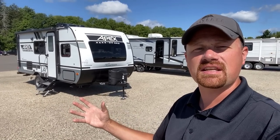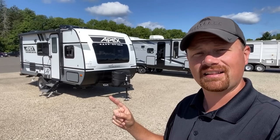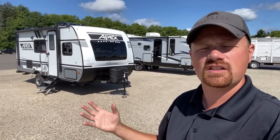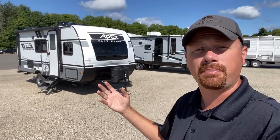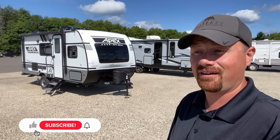It's interesting because in this market space, you see single axles, you hear Azdel, hear solar, and a lot of people start thinking Rockwood GeoPro. And certainly that's an awesome product. But what I actually like about this is that Apex has stayed smart and really carved out a little different corner for themselves by maintaining a two-way gas electric fridge. This is perfectly part-campable, but it doesn't put near the pressure on the batteries that a 12-volt compressor fridge might. So even though it's a simple 100-watt solar package, this is something built for boondocking, and frankly you could make it even more.